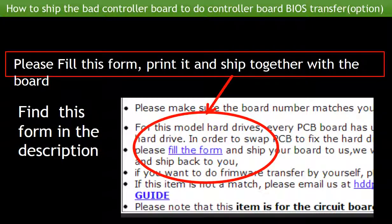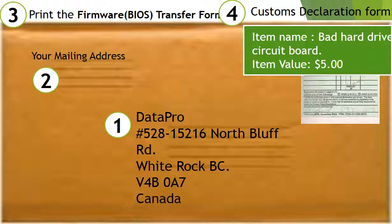How to ship the controller board to do the BIOS transfer — this is an option only. You need to fill out a controller board BIOS transfer form, which you can find in the item description. Print out the form and ship it together with the board. Steps: 1. Print our shipping address on the envelope. 2. Include the client's mailing address. 3. Print and ship the form with the board. 4. For customs declaration, item name: bad hard drive controller board; item value: $5.